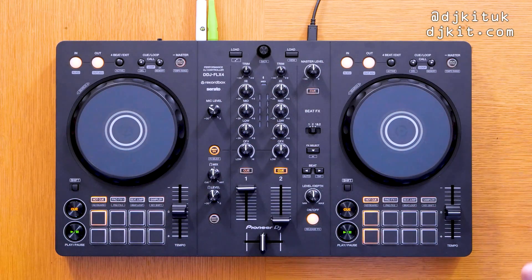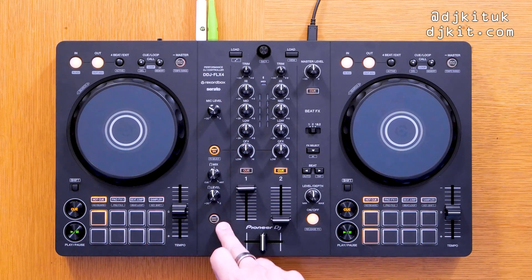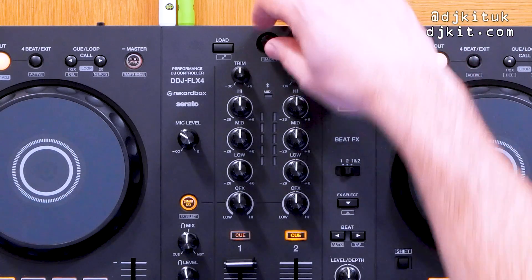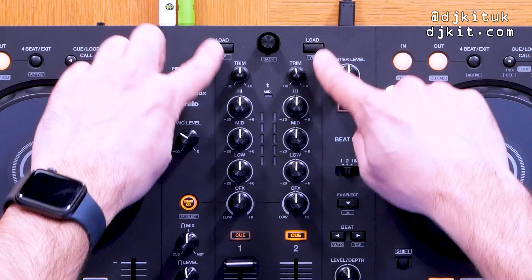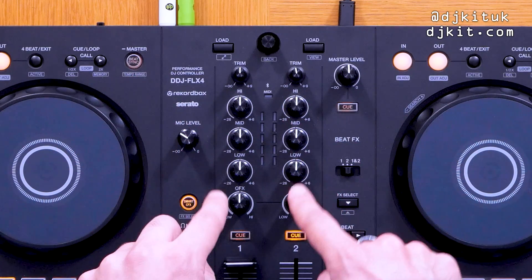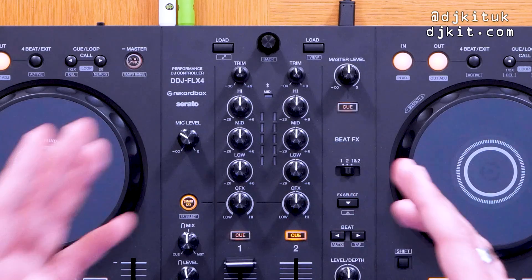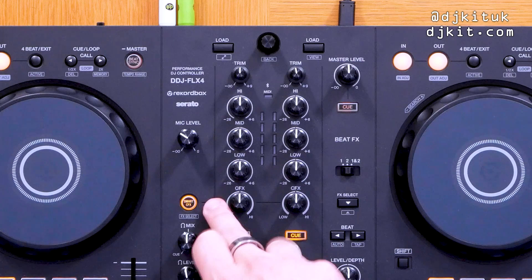There are a few things in different places, and of course on this DDJ FLX4 there are extra buttons at the bottom for the brand new features. Quick look at the controller: you've got your load knob up top, two load buttons for loading tracks onto each channel, trim, three-band EQ — high, mid, and low — and then two filter knobs. Moving across we get to the smart CFX button.